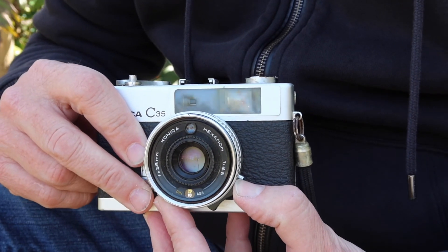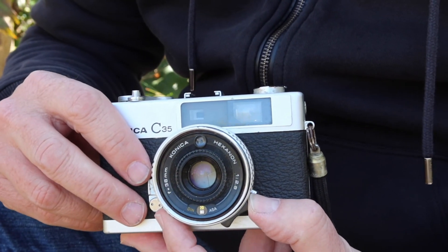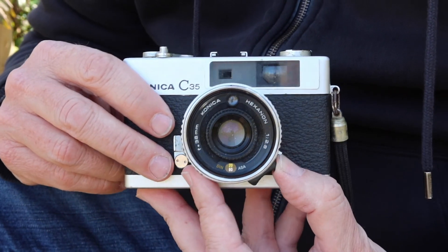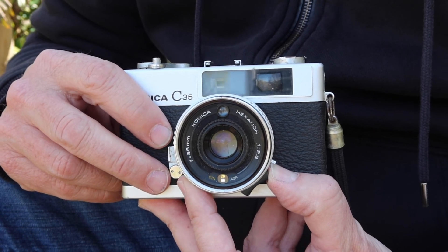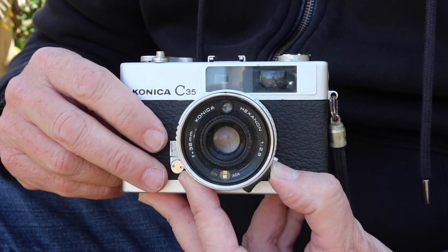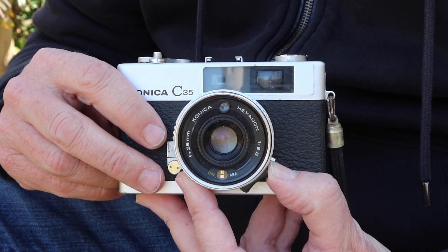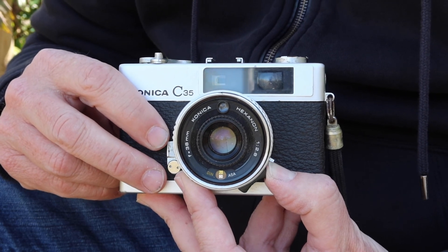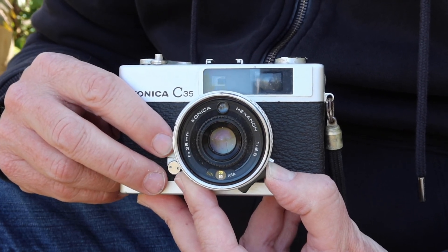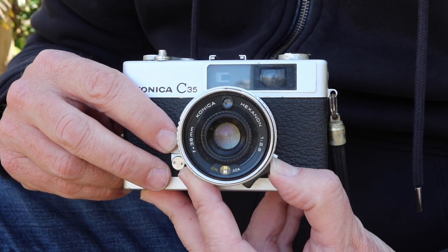If you happen to come across one of these and you want a good film camera, it's a really good choice. I'll be posting this camera for sale in my online store soon, so if you're interested please visit one of my stores by clicking the link in the video description. I'll be posting more videos as I can. If you like the video please like it, and if you want to see more please subscribe. Thank you very much for watching — I hope you tune in again soon.